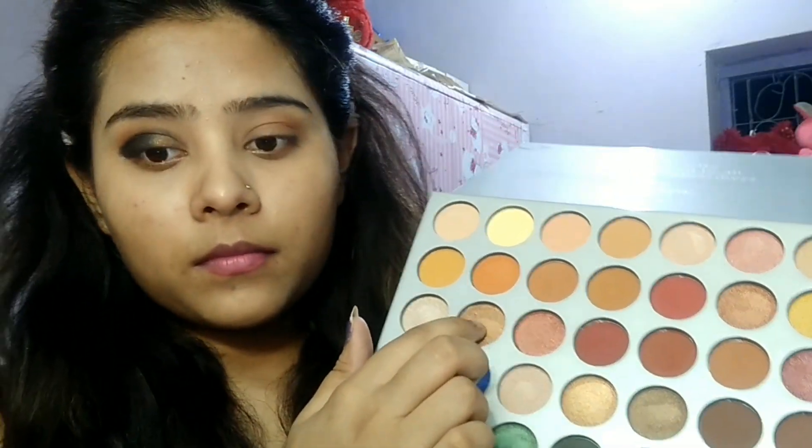I will apply the light black color in the middle of my center lid. After that, I will apply a copper kind of color in the inner corner and blend it well.